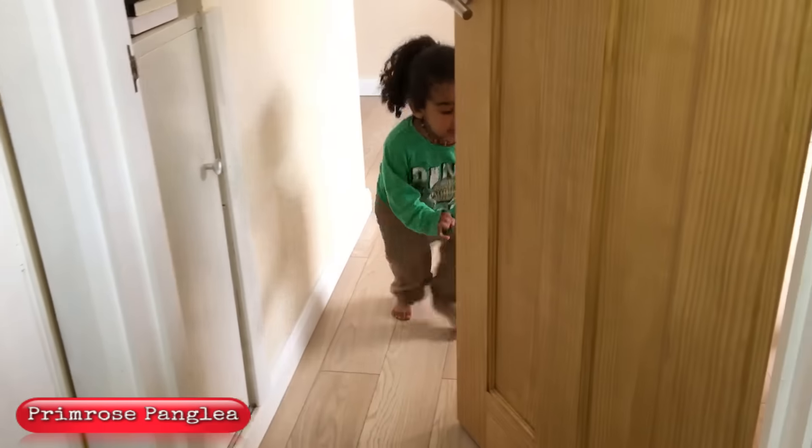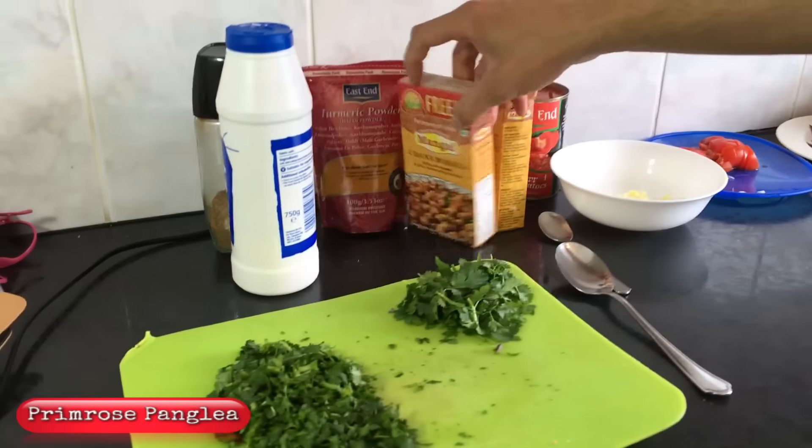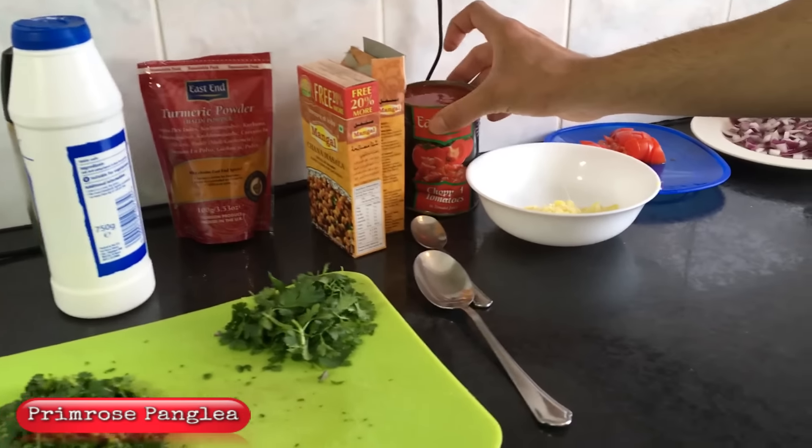One of the kids comes into the kitchen. Dad reassures him: 'Daddy's cooking. Be a good boy, go sit down and play with Javi — I'm making you some dinner. Otherwise we're not gonna eat any dinner today. Bye, be a good boy.'